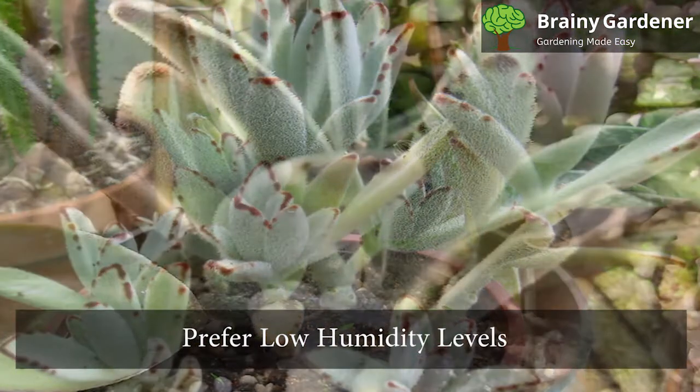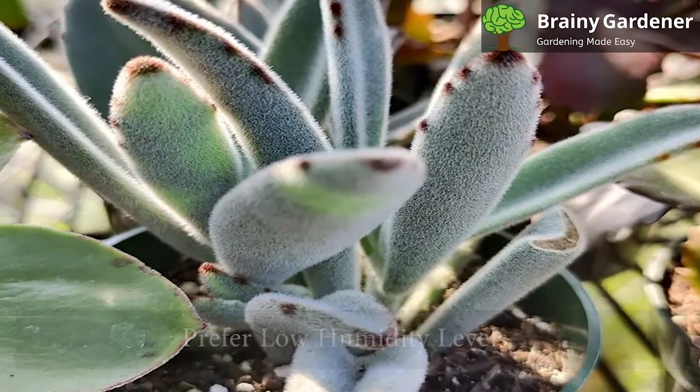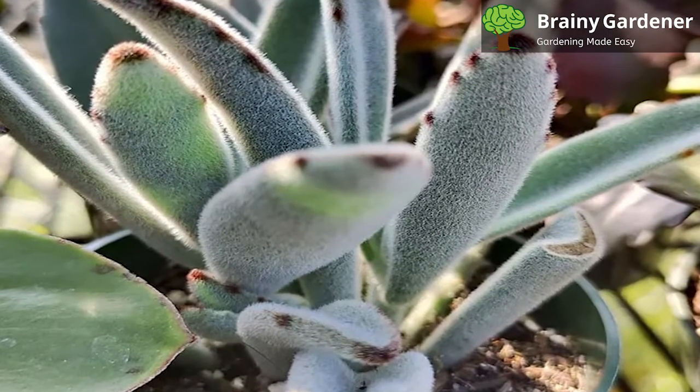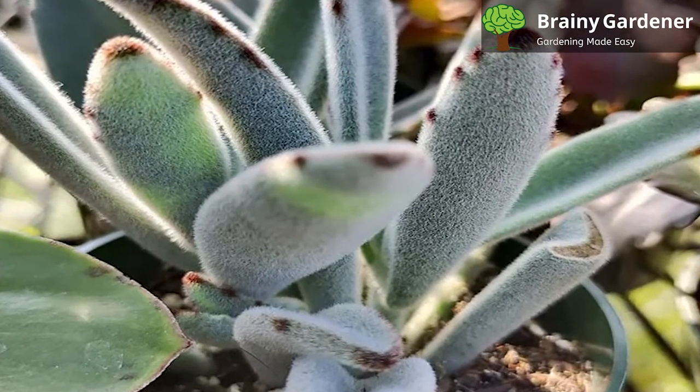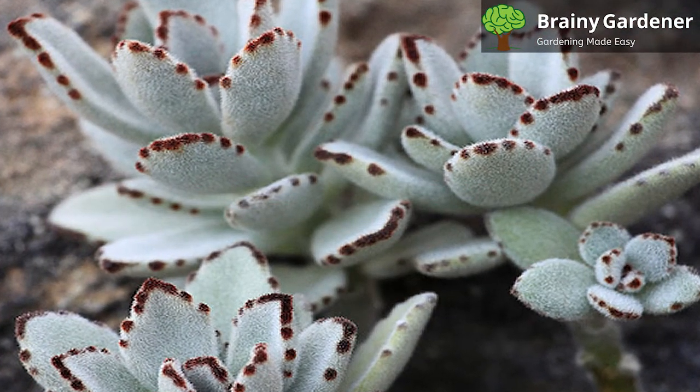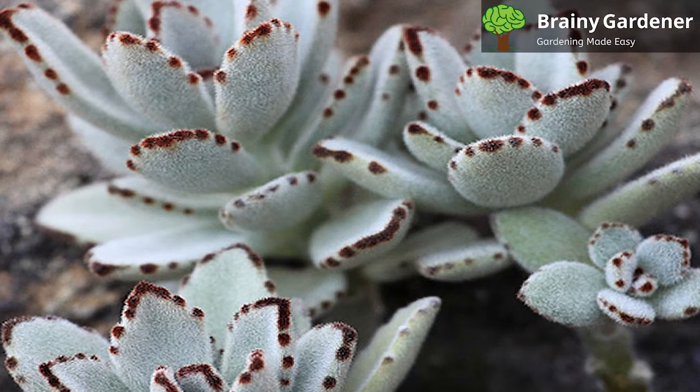Panda plants prefer low humidity levels and will not tolerate humid conditions well. If you experience humid conditions, you may notice the leaves start to shed their hair. This indicates that the plant is stressed and you should take steps to improve the air circulation or provide a drier environment for the plant.